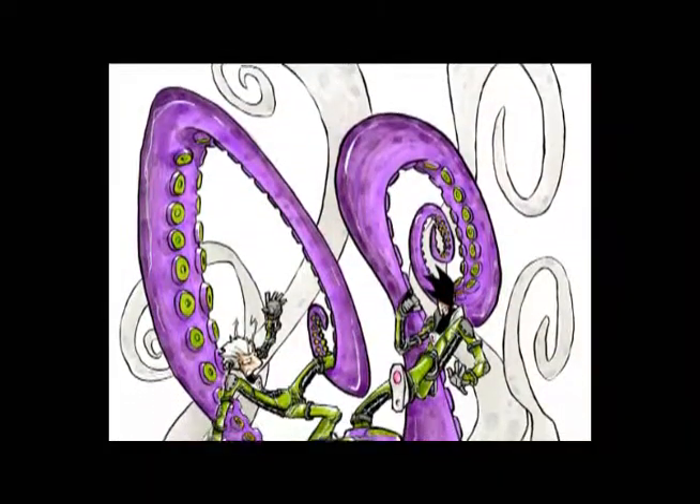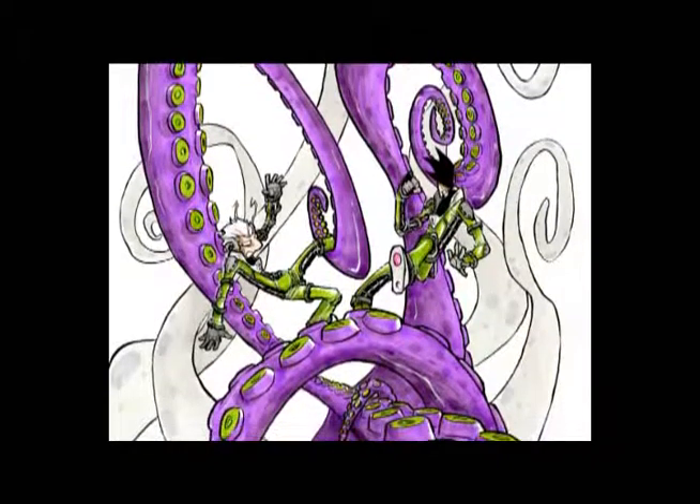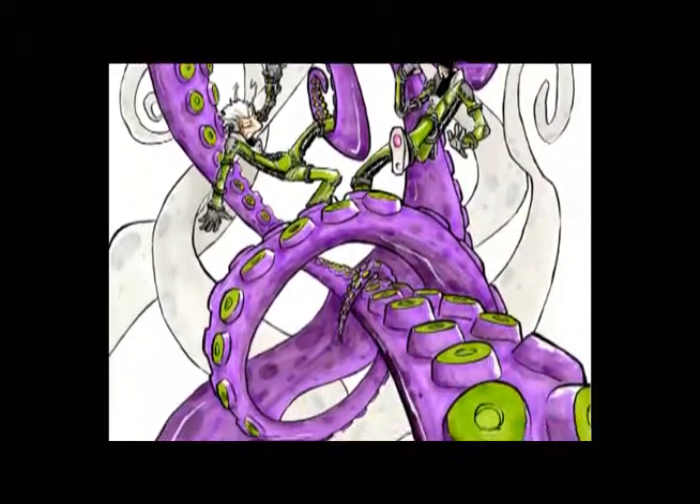That's pretty much it. So here's the final piece. And if you need to find me, just check me out at walterosley.com. Catch you later.